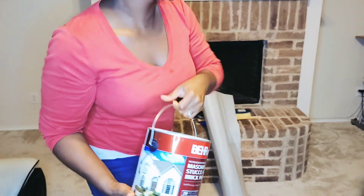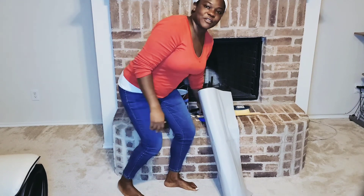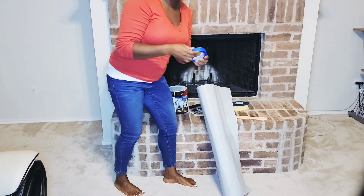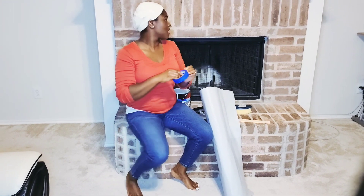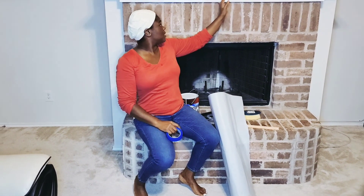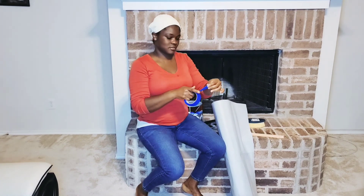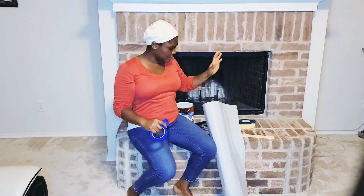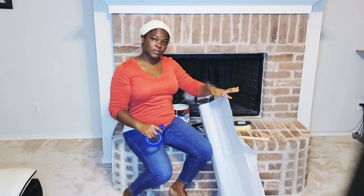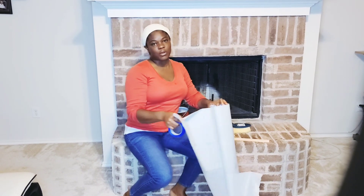Wish me all the best! So the first thing I'm going to do is start covering the corners of the fireplace — just cover it up — and then the next step will be to lay out the floor covering.